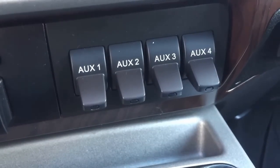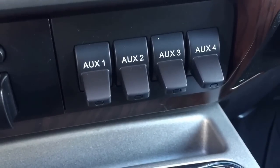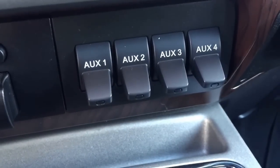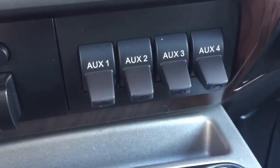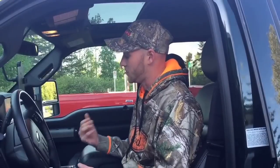Today on Garrett's Garage Talk, we're going to be going over auxiliary switches on your Ford F-250 or F-350. Today we're going to be doing it on a 2014 F-350. So you want to hook up some lights to your auxiliary switches in your truck and you're like, how do I do it? Well, I'm going to show you how to do it.